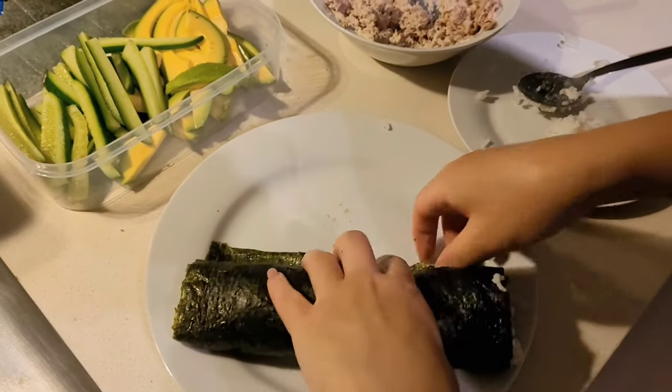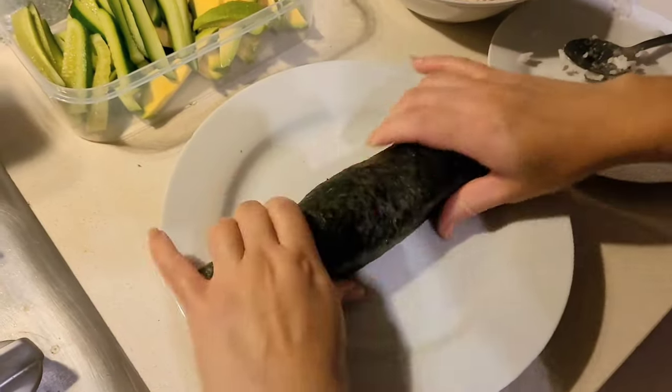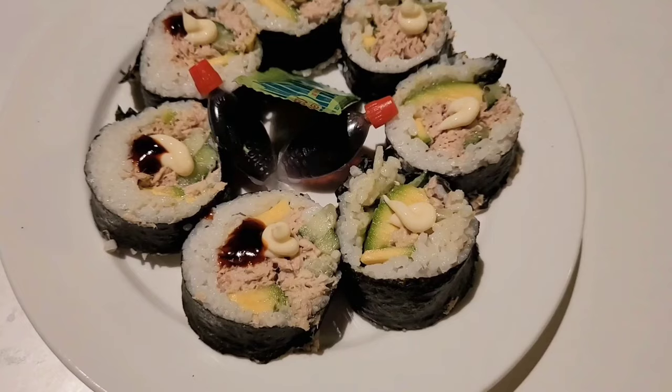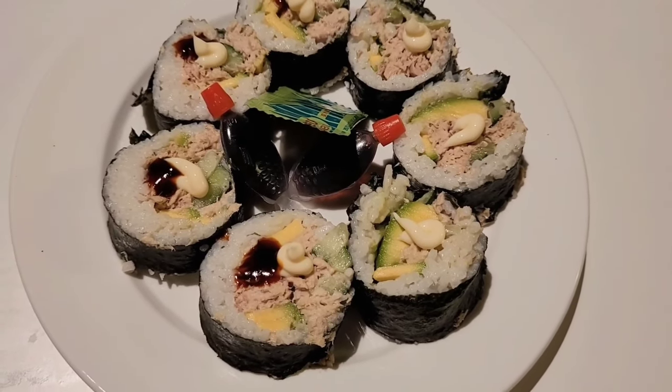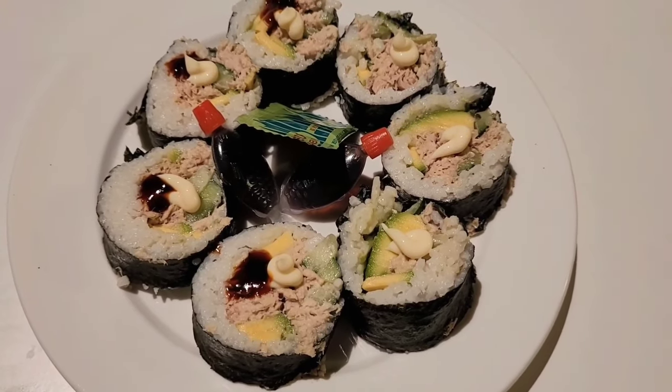This is not the best looking sushi roll ever but I got the job done. I sliced it up into more bite-sized pieces, added some hot sauce on some of them, Kewpie mayo on the rest, and had a side of wasabi and soy sauce as well.